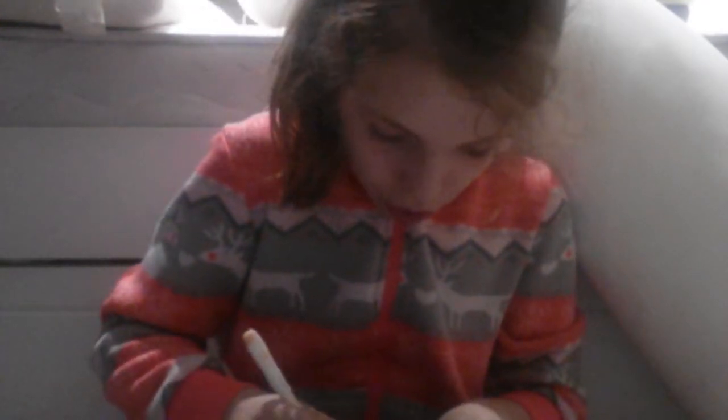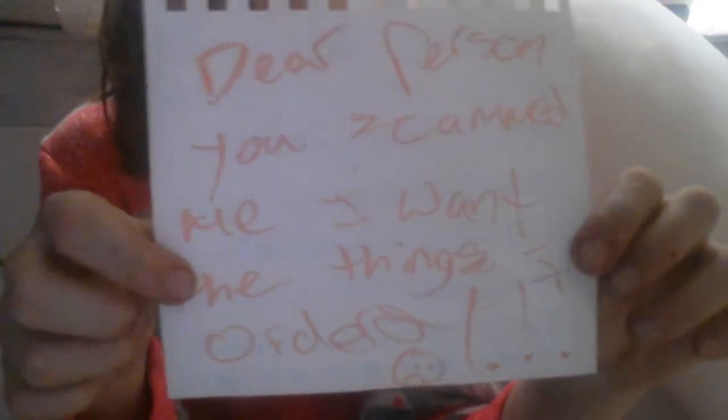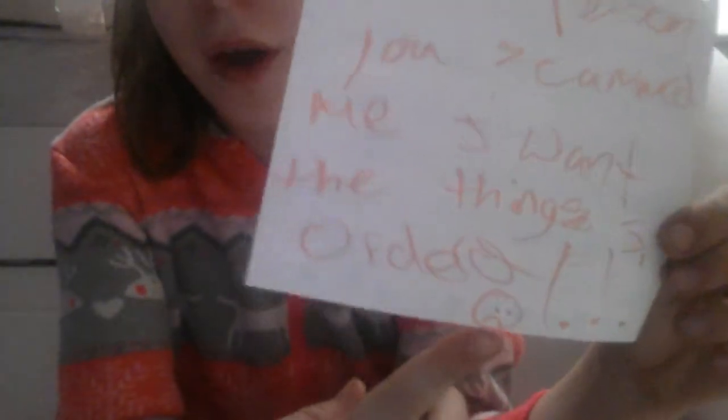Well, I'm going to write a letter back and tell her I want a better package. So: 'Dear person, you scammed me. I want the things I ordered.' And I'm going to draw an unhappy face. 'Dear person, you scammed me, I want the things I ordered!' Exclamation marks. Unhappy face. Mom, can we go drop this back off at the post office? Yes, dear. Okay, here you go. Thank you.